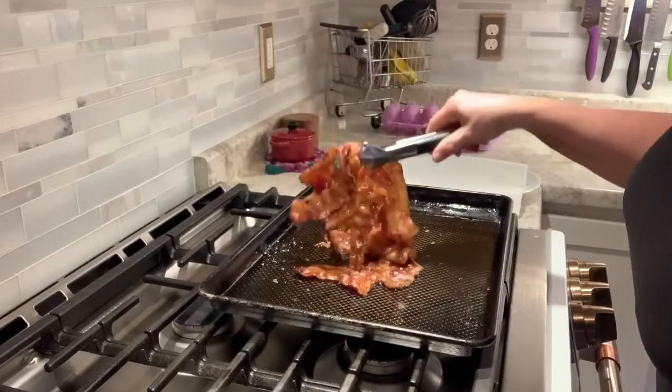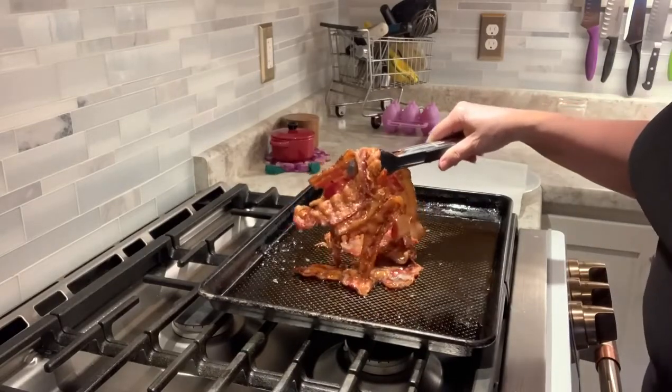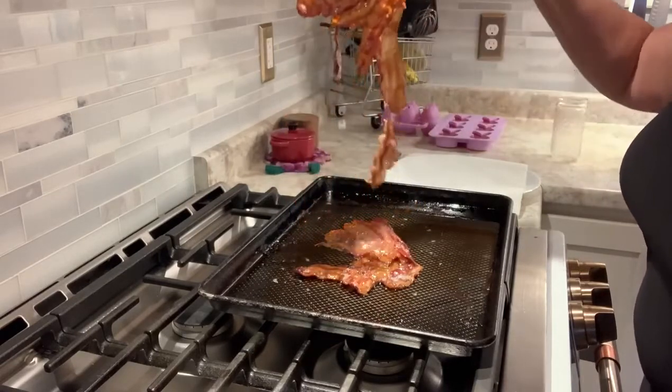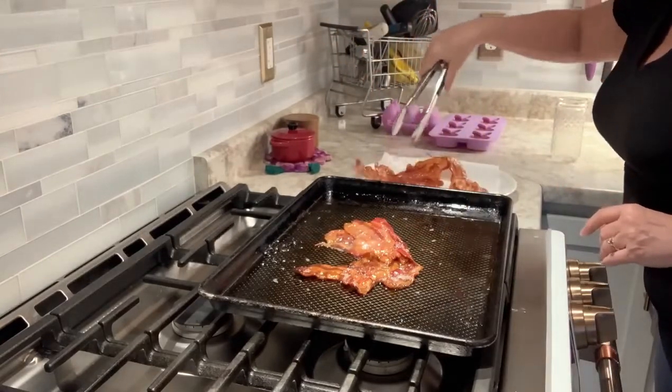Hi everyone, I am going to make spinach salad as one of the side dishes for Easter. You've probably seen me cook bacon in the oven — that's what I did. Look at how it wants to stay together, and I'm going to drain that on a paper towel.